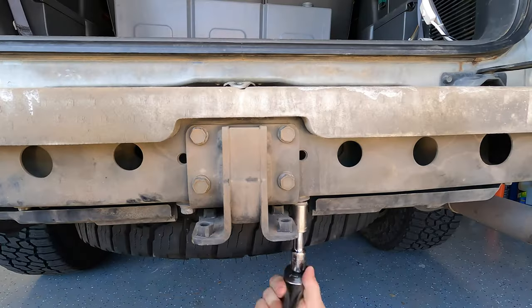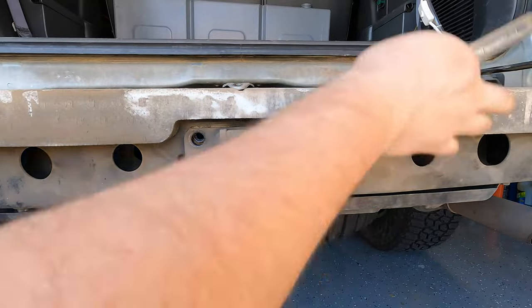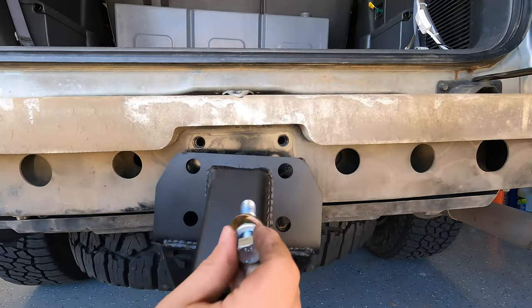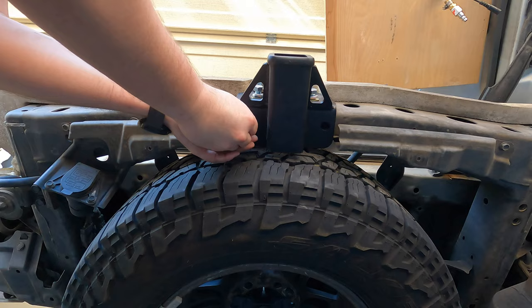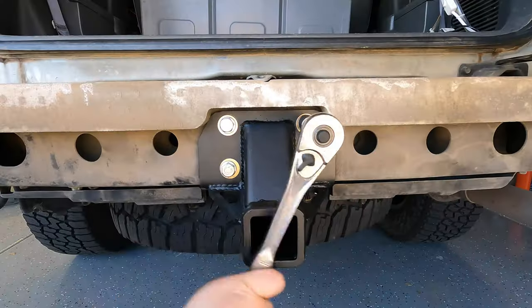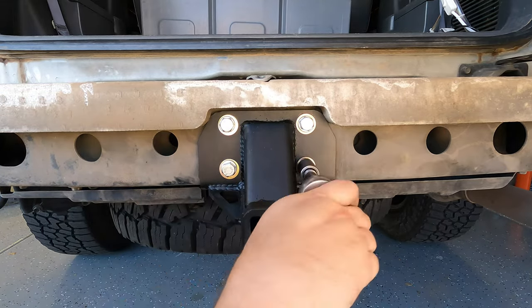Using a 17mm socket, remove the six bolts holding the existing bracket in place. Add some Loctite to the new bolts and install the new hitch — get all six bolts in first before tightening. As you tighten, make sure the hitch is flush with the frame.